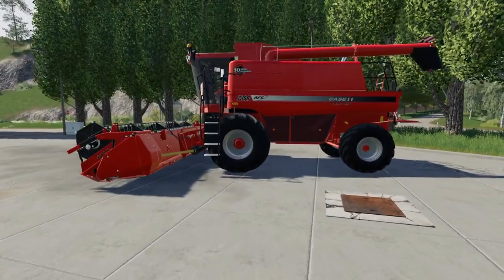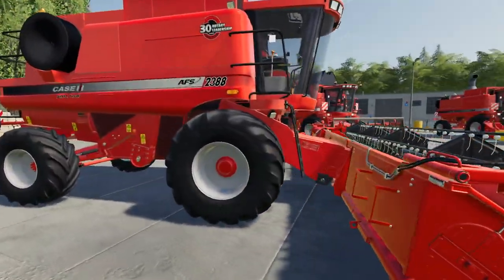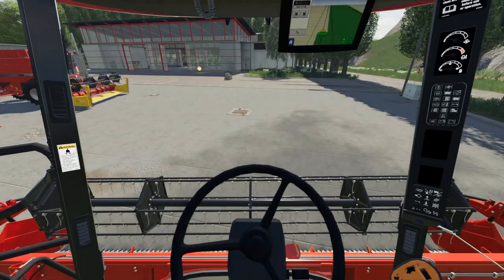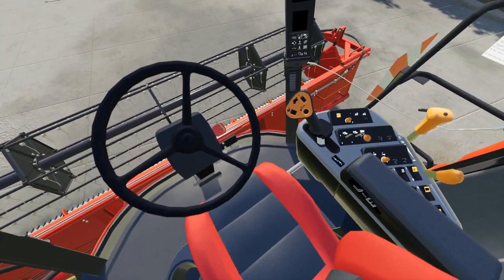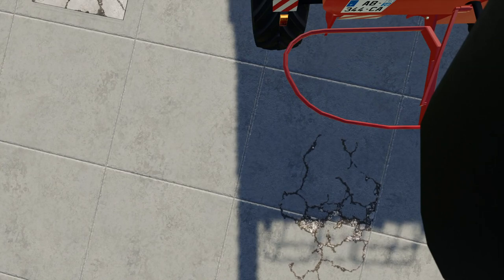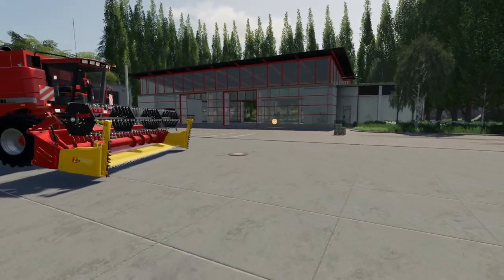Then we've got the newest one, which has got the biggest header — same size as that one actually, but in standard cereals configuration. We've got options of beacons on these as well. If we hop into the combine, the door opens and closes and the steering column comes forwards. It's nicely detailed inside — switches, seating, decals. This one has also got a much bigger ground tank. There's a hitch cam and spout cam, which is very, very nice, and they also come with the option of manual or auto unload.